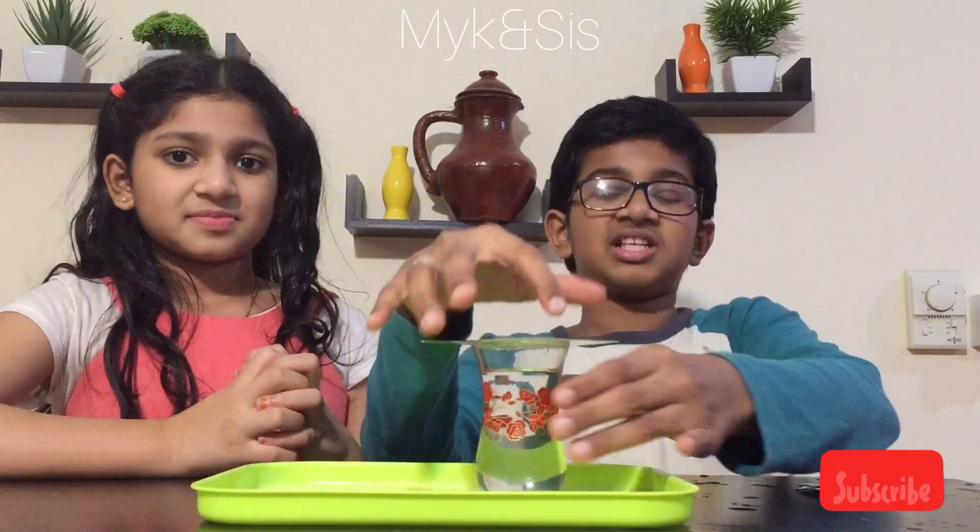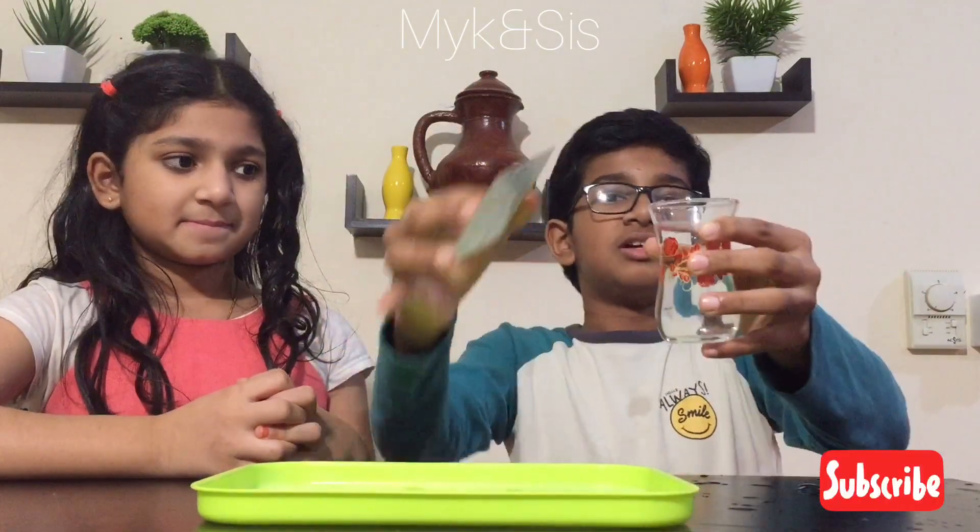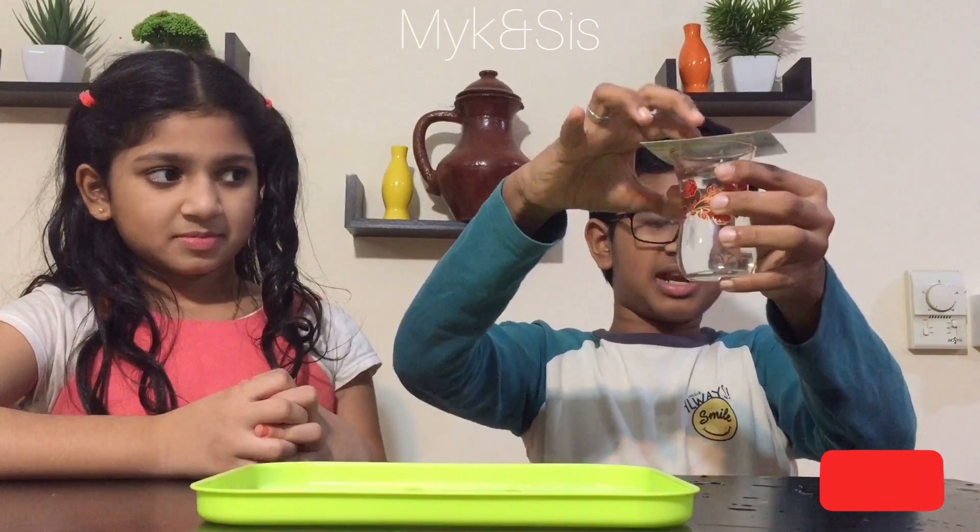So friends, I have a test for the experiment. Let's start the experiment! For this experiment we need a glossy card and a cup of water. Keep the glossy card above this glass.